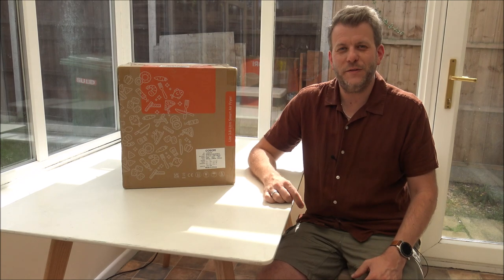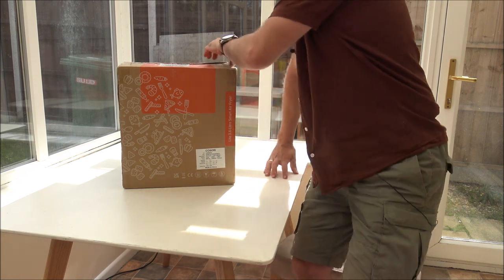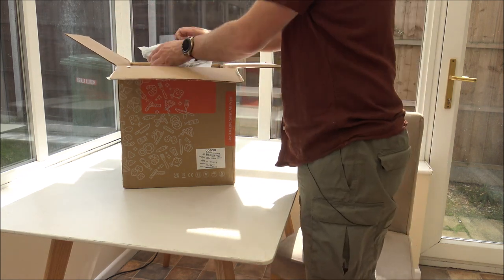Just before we start, I would appreciate it if you subscribed to my YouTube channel. First of all, we need to get the air fryer unboxed — can't really do a lot until we get it unboxed first.